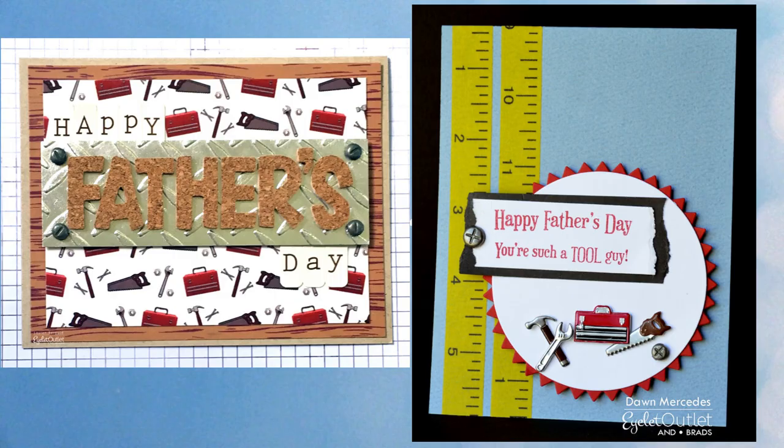If you have a handyman in your life, these two ideas will be perfect. The first features our screw brads, and the patterned tool background is not paper — it's our tool washi tape. The one on the right has our tool brads, saw brads, toolbox and nail brads, and our screw brads. Dawn also used two strips of measuring tape washi on this card. Just change up the sentiments on both of these to birthday or thank you messages and you've got perfect cards for the guys.